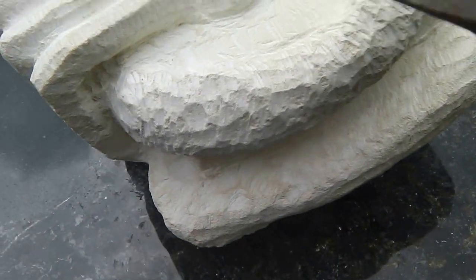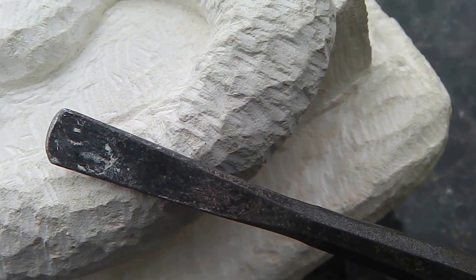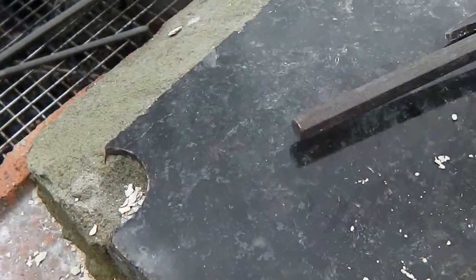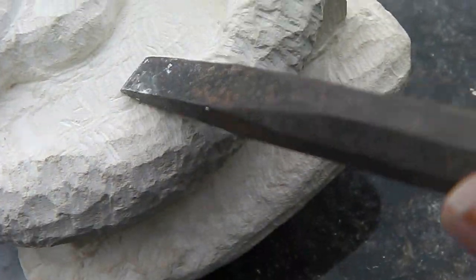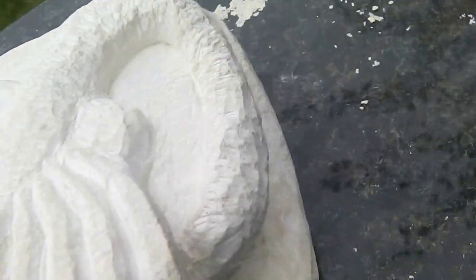The curvy type things are done with this chisel. You can see it's got a sort of rounded tip, and this gives you this sort of effect here. It means you can get sort of fluid edges on things. The flatter stuff like here is done with this kind of chisel, and also this is quite good for taking back hard edges.